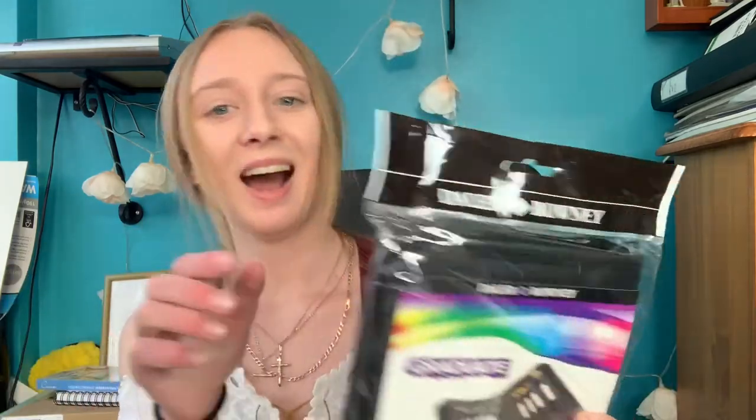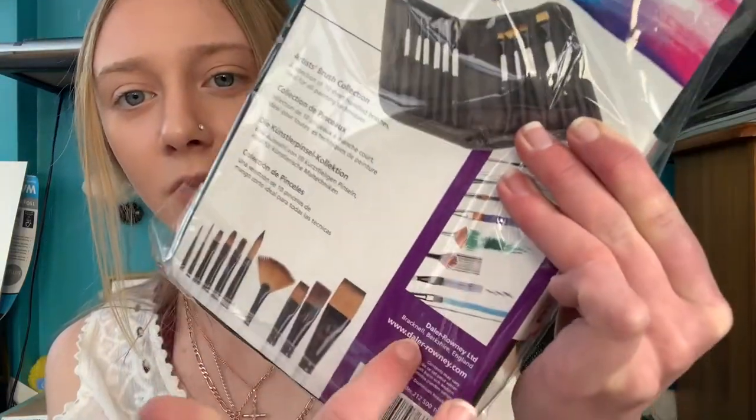My dad also bought me this brush collection set — I didn't even see him pick it up. I was looking at separate brushes and he found this. I don't know how much it was but you can find it on Hobbycraft. The brushes inside are multimedia, so I can use them for watercolors, acrylics, and oil paint — which is handy if I end up not liking oils.